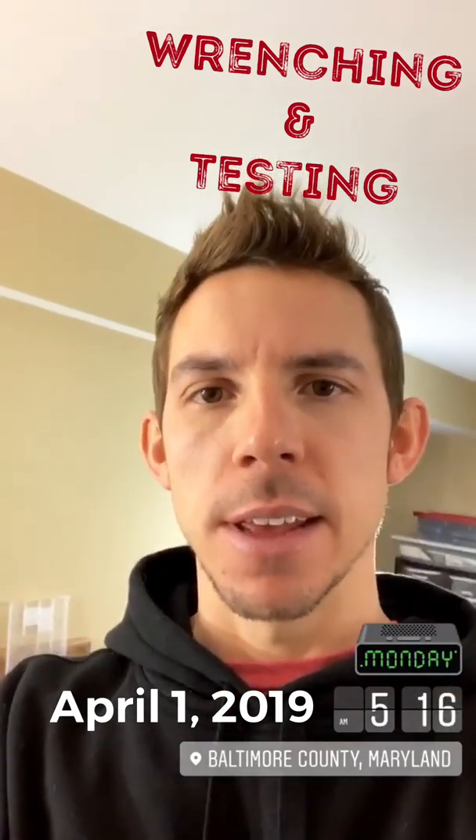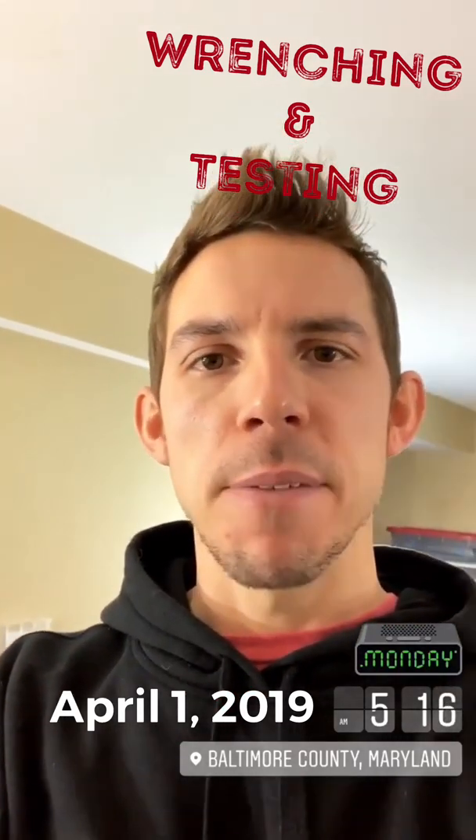Good morning! How's everybody doing? Monday morning at 5:15 a.m. — it is too early but we are up. We're about to start wrenching. Happy April Fool's Day to everybody. Hope you guys have a good April Fool's.